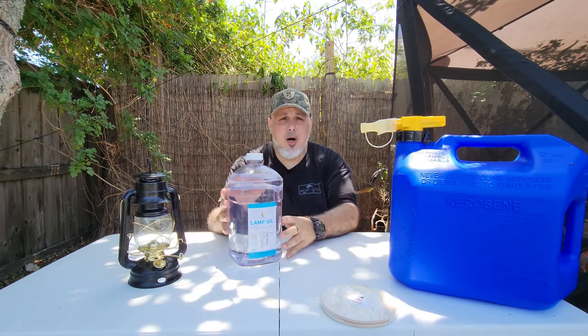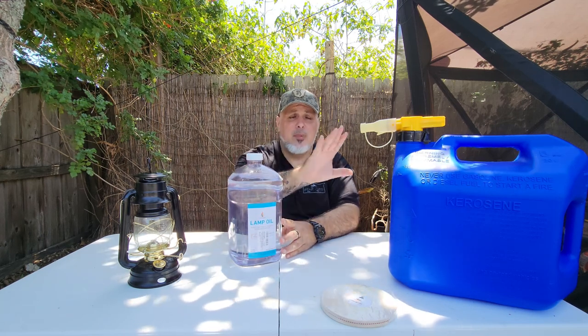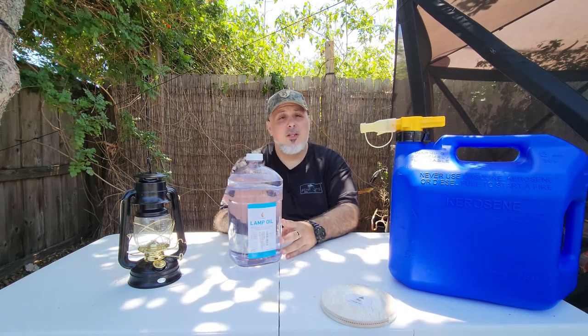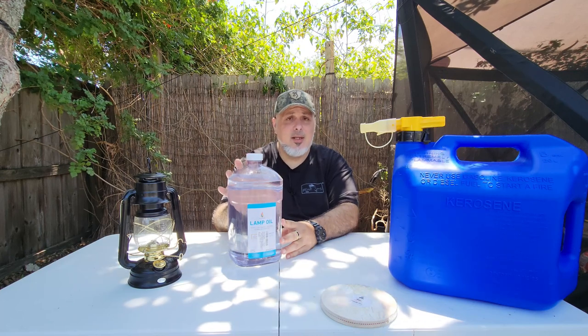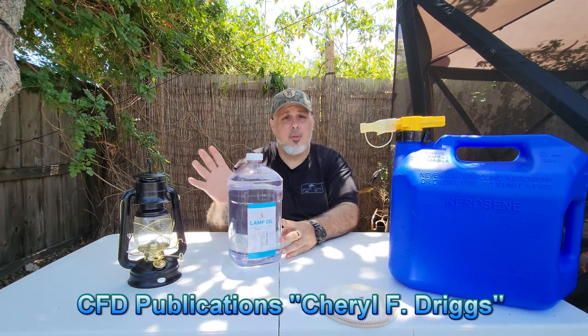So let's get into this bottle. The reason why I take this bottle and transfer it into my storage container — you can look at CFD publications, I'll post the link down below — lamp oil, if stored properly, will last indefinitely according to those publications. The reason being is that you have to store this in a cool, dark, dry place.